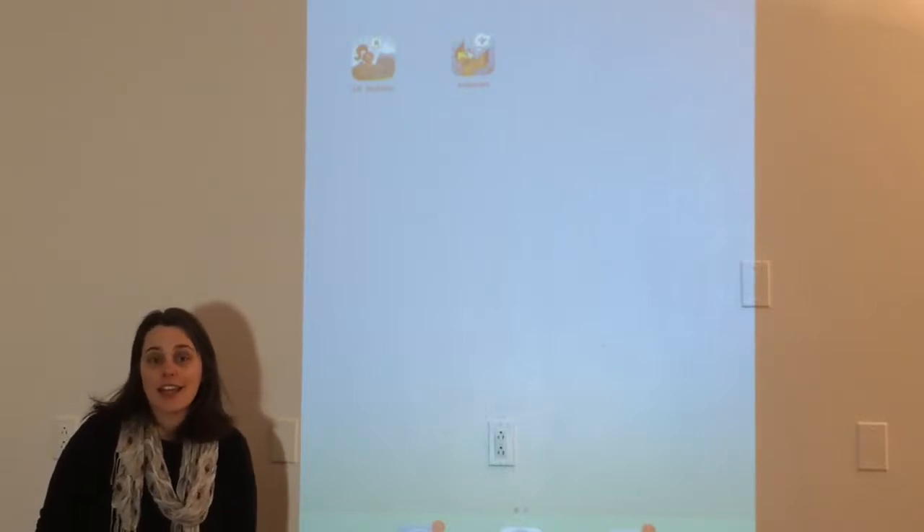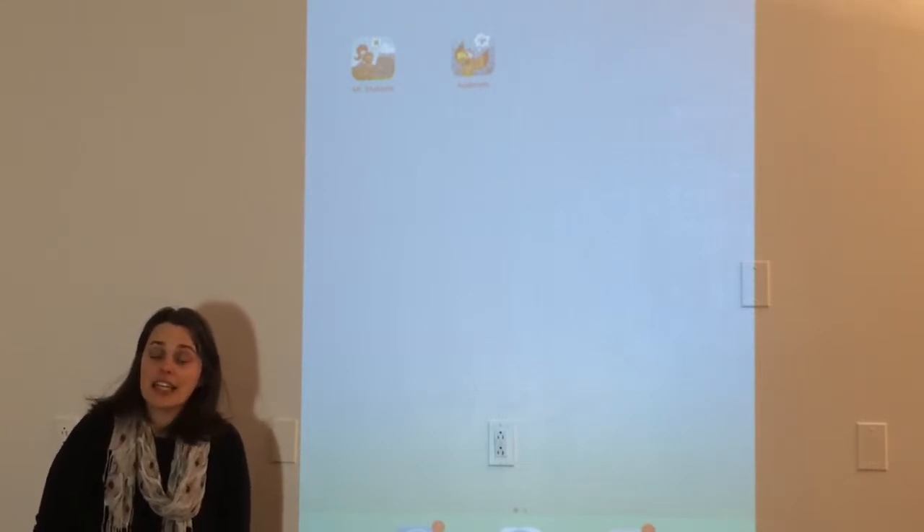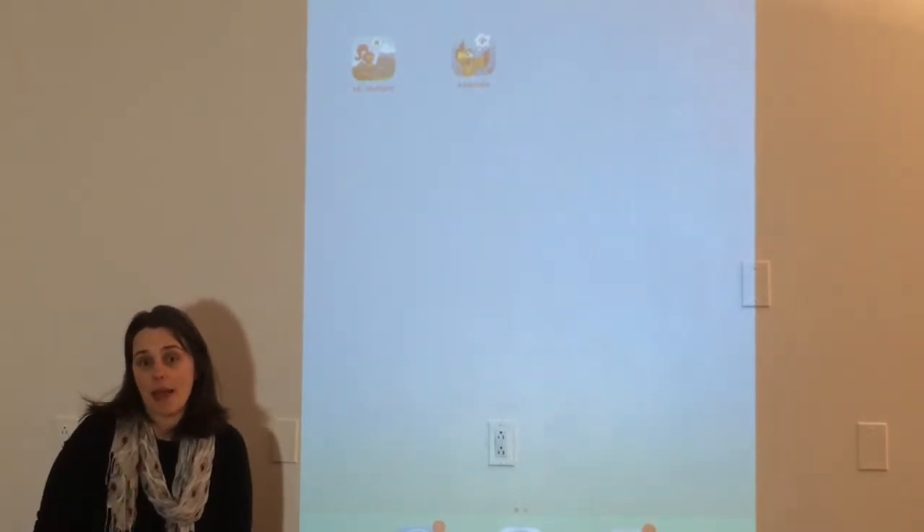Hi, my name's Kara, and today I'm going to go over a couple different math strategies that we can teach our kids using iPad apps. Now to do this, you don't actually need a lot of different iPads. You can do it with just one iPad.